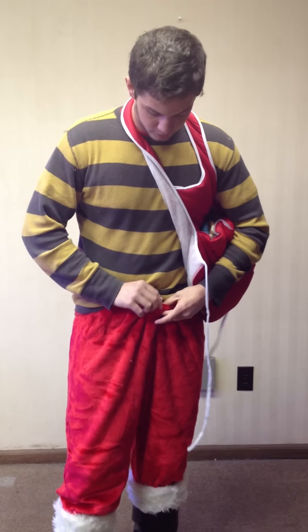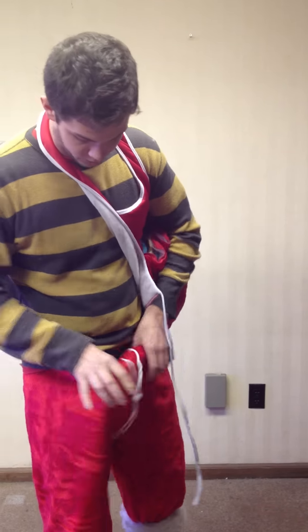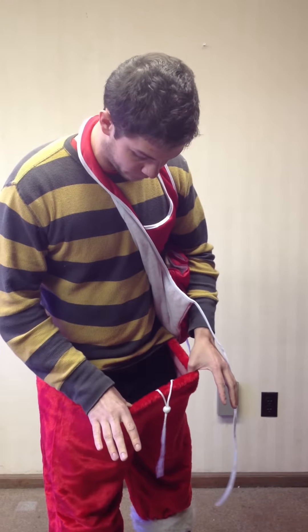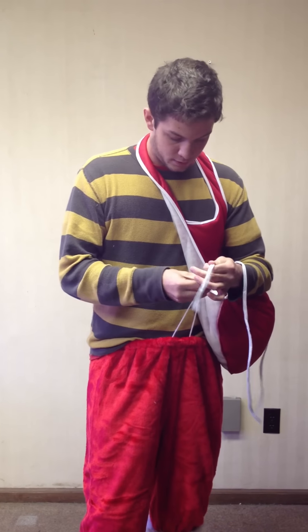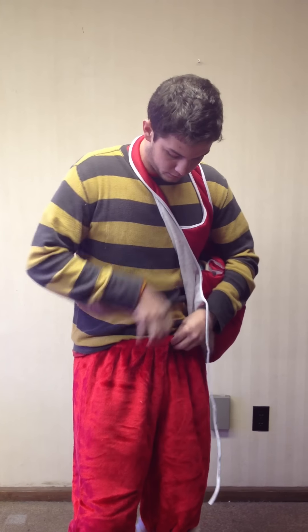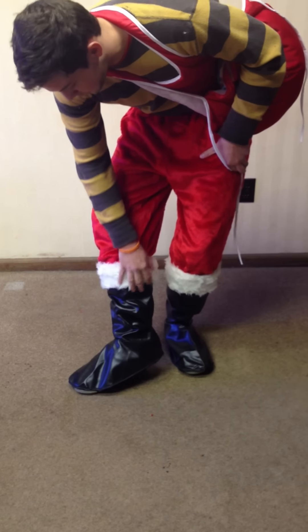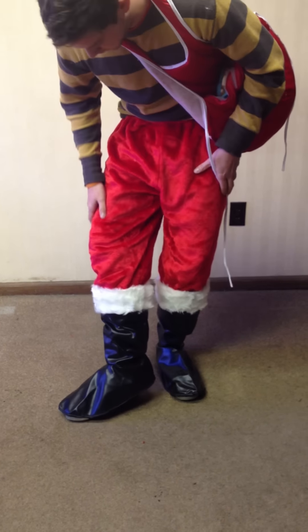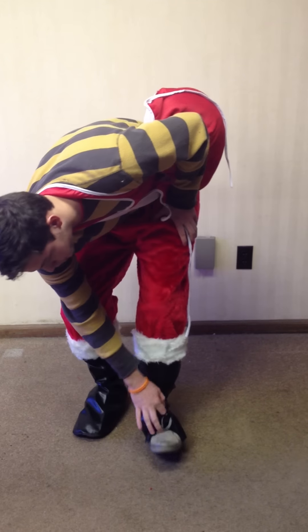It comes with the pants — got a drawstring with a little toggle. I wear it at size 34 and it'll probably fit up to size 46. It also comes with boot covers. The white fringe is attached to the boot covers and all they do is cover your shoe. They have some straps at the bottom to strap over your shoe.